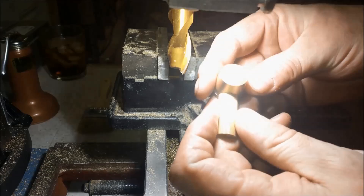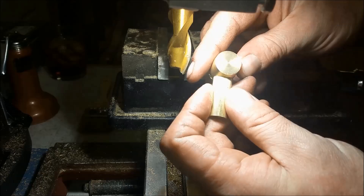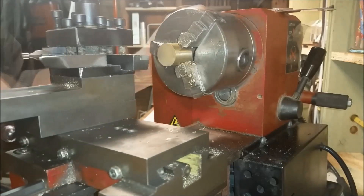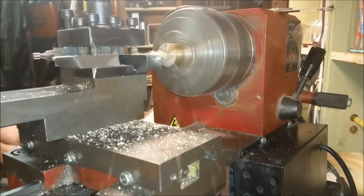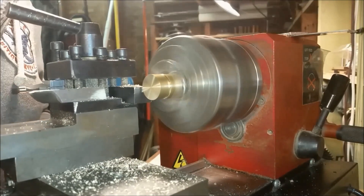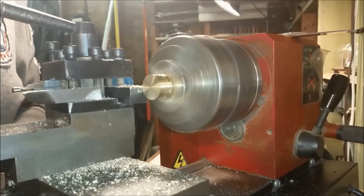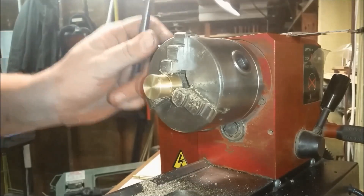Here you can see it's not perfect but it's pretty good. Here I'm making the hub and putting the six-degree angle on the inside of the hub. I'm leaving the front of it straight so I'll have something to grab onto when I want to finish the spoke pattern. Now let's go ahead and lay out the hub and the spokes.